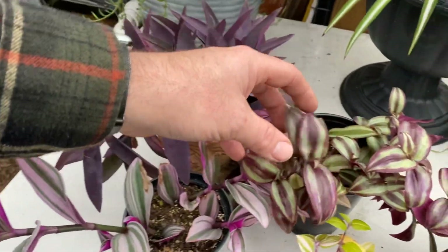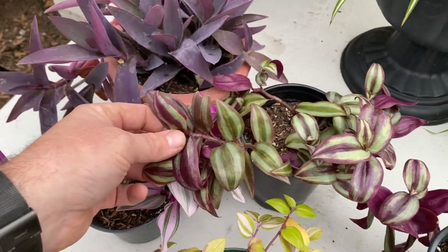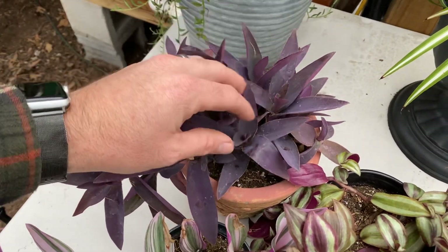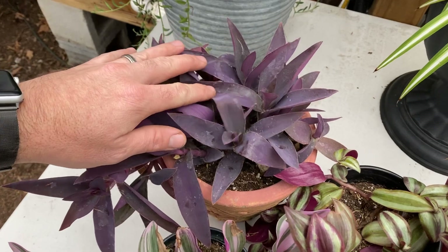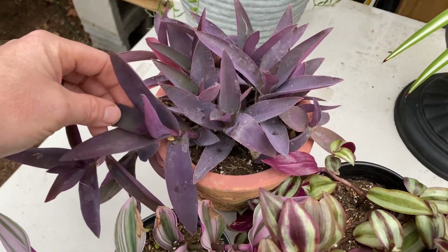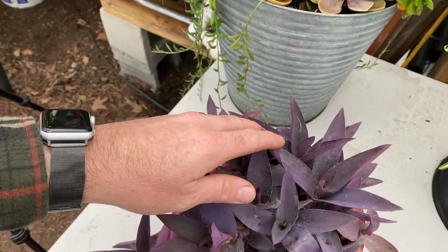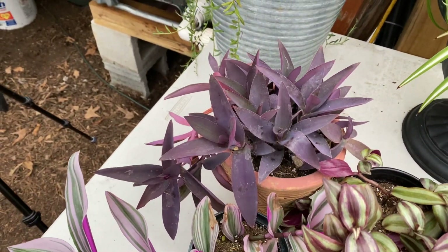Same as this one, also known as a striped wandering Jew. The purple queen is this one here — Tradescantia pallida — and the more common name that I've heard is the purple heart wandering Jew, or just purple heart. There's a bunch of different varieties.